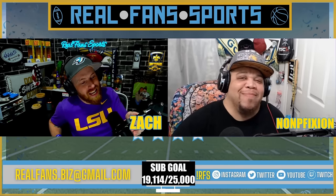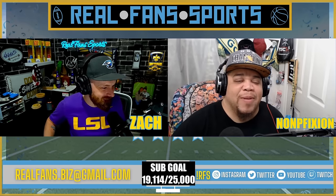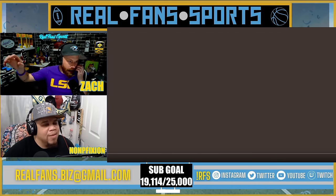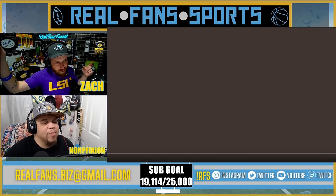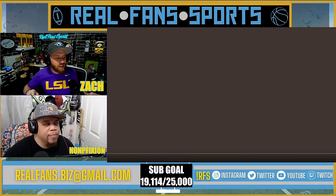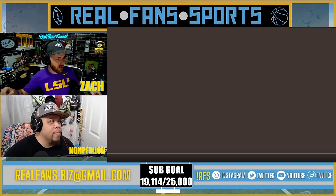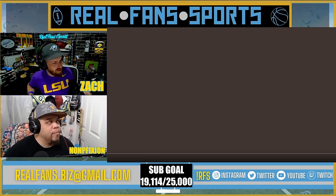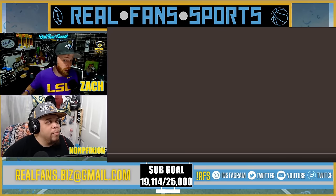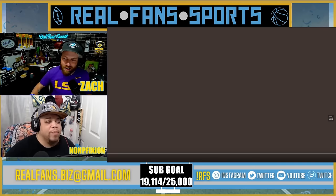What is good everybody, welcome back to Real Fan Sports. My name is Zach, I'm here with my partner Non-Fiction as always. How you doing, brother? I'm good, how about yourself? I'm doing swell. Today we got a pretty interesting video — we've been trying to learn the different shots in cricket. That's like the biggest technical part it seems like, what type of hits you send out. Today we're going to check out seven innovative shots in cricket and see what that's all about. Let's get it — let's see if we can identify the strategy.